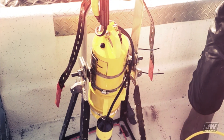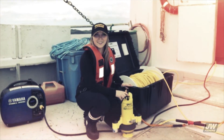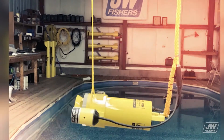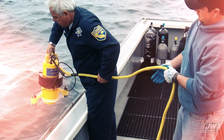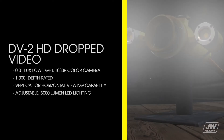The DV2HD dramatically reduces time spent underwater and increases safety. The unit was designed as a vertical drop camera; however, a second tether line can be attached to the front of the housing to allow horizontal viewing or to be carried by a diver to perform inspections or film underwater objects. The DV2 has a 0.01 lux low light 1080p color camera, is 1000-foot depth rated, offers vertical or horizontal viewing capability, and has adjustable 3000 lumen LED lighting.